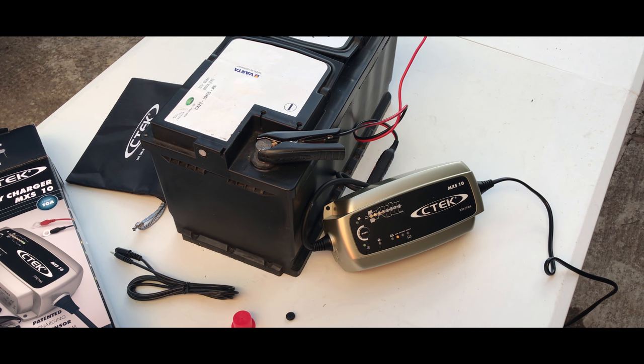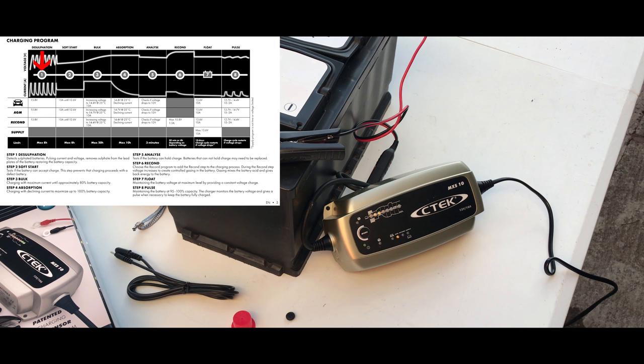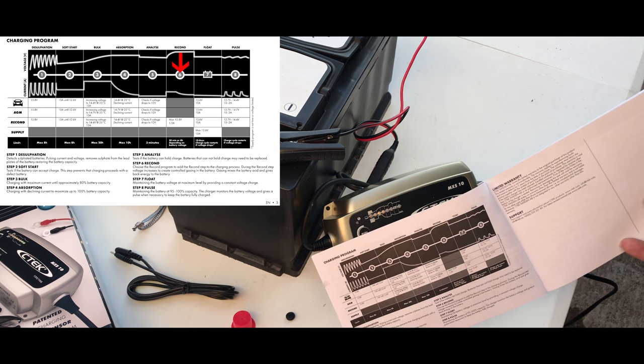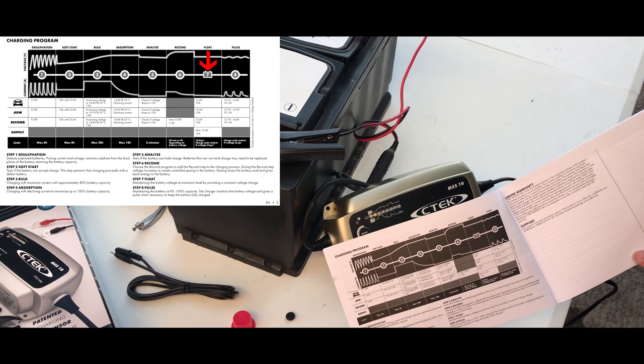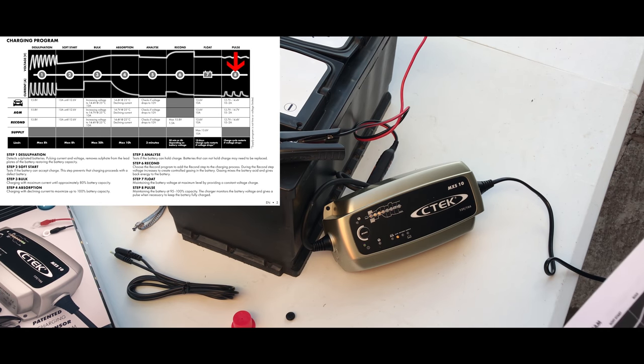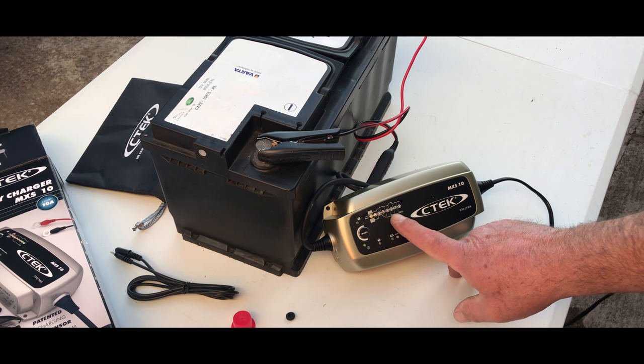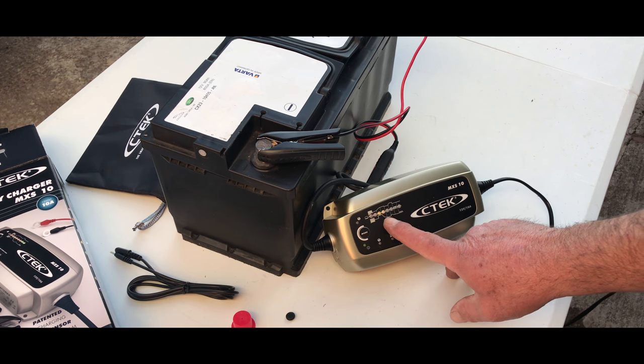So if I get the manual and go to the English section, I'll see exactly what it says. Number one: desulfating — which it's done. Soft start — it's done. Number three is bulk charging. Number four is absorption — which it's doing at the moment. Number five will be analyze. Number six we can see there says recondition. So it's pulling in 14.7 volts at 25 degrees Celsius — it's doing absorption and testing at the moment.